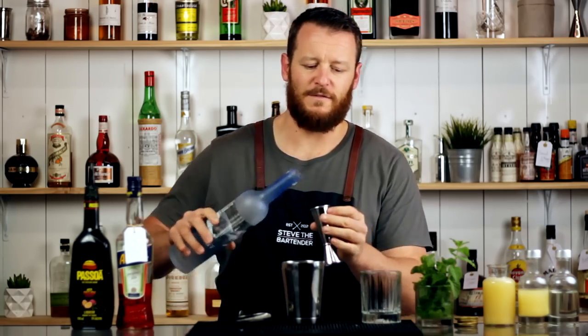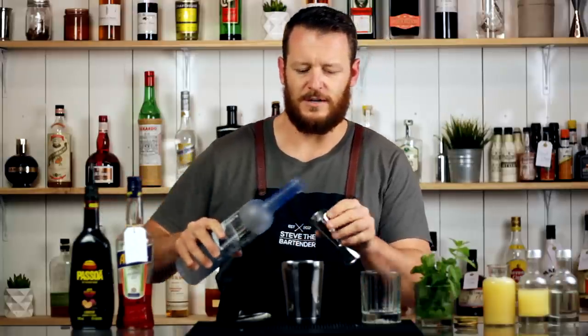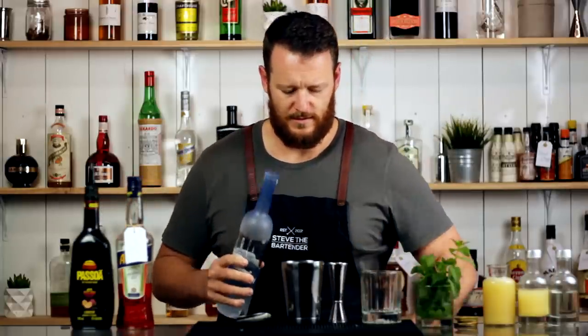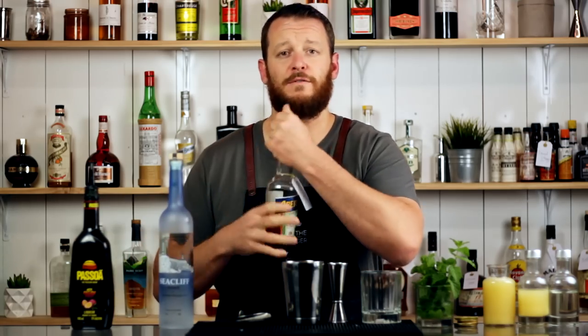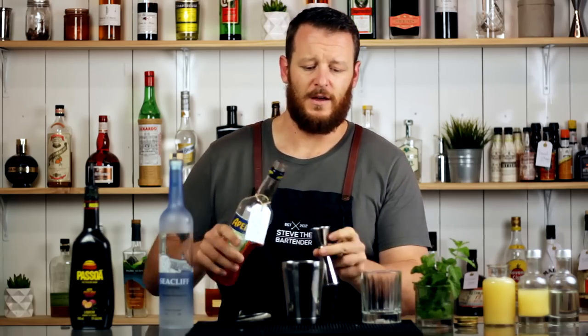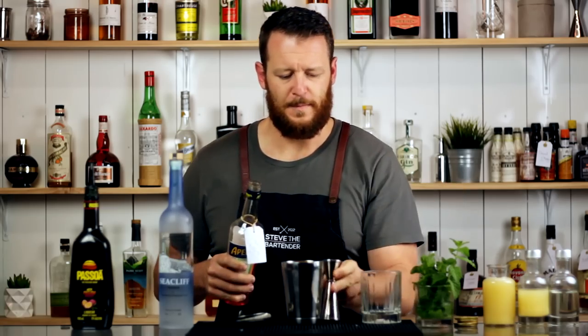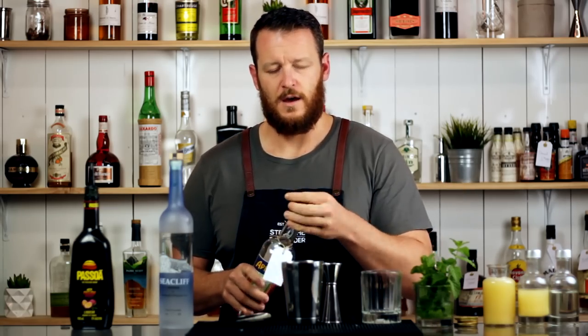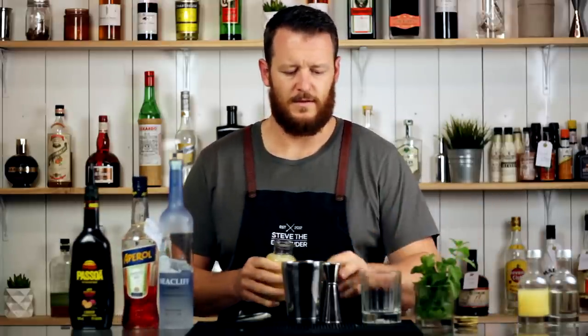I'm going to measure out 45ml (1.5 ounces) of vodka and add that straight to the cocktail shaker, and then follow that with 15ml — thanks to Craig and Laura — of Aperol, half an ounce.